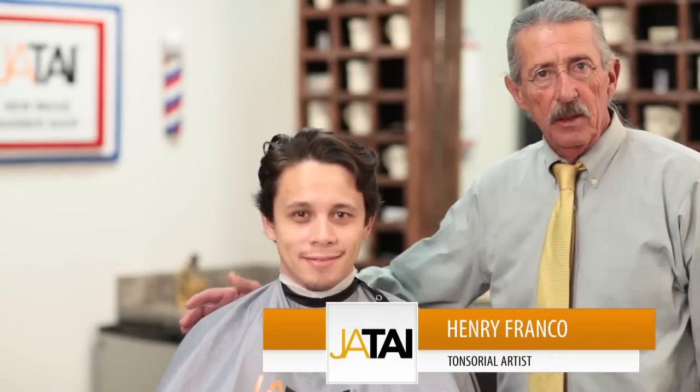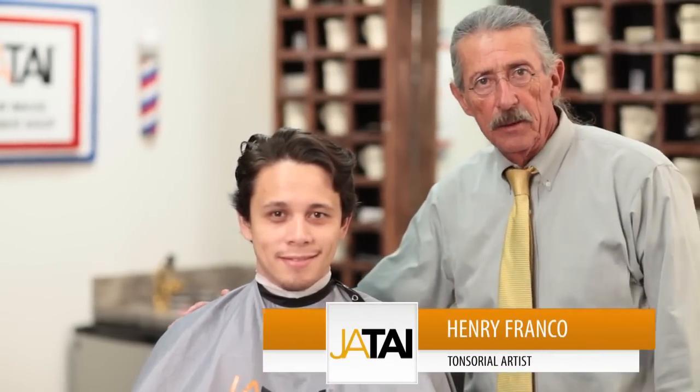Hello, my name is Henry Franco. I'd like to introduce you to Josh, my new client. What I'm going to be doing to Josh this morning is to alleviate a little bit of this bulk that he has up on top of his hair.